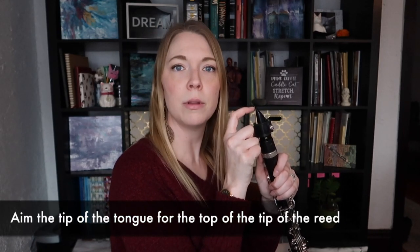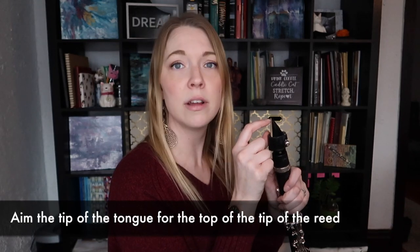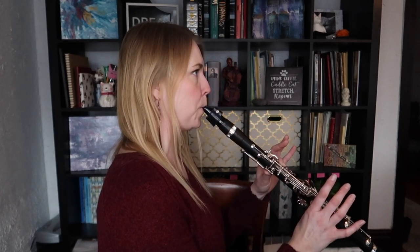That angle gives your reed a very clear point to articulate against. Aim your tongue close to the tip of the reed using the front taste bud of your tongue. If you're feeling more than just a little touch, you're probably articulating too hard with too much pressure. When the reed points down, you end up mid-tonguing — further back on the tongue — or even anchor-tonguing, even further back. So keep the articulation in the front of the mouth and aim for the very top part of the reed.